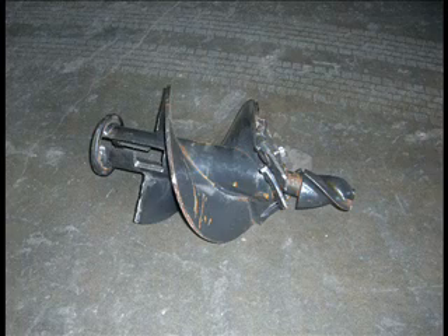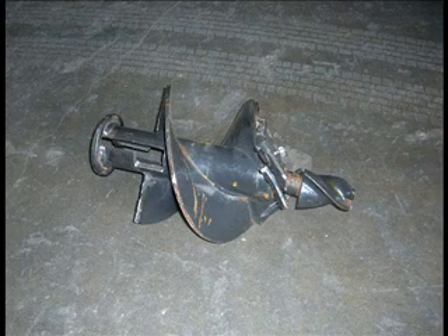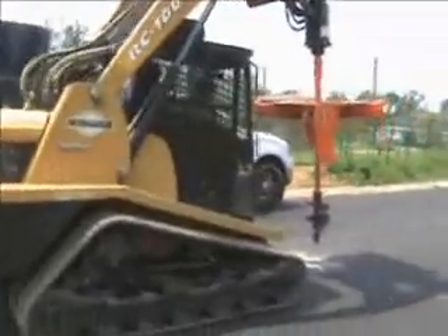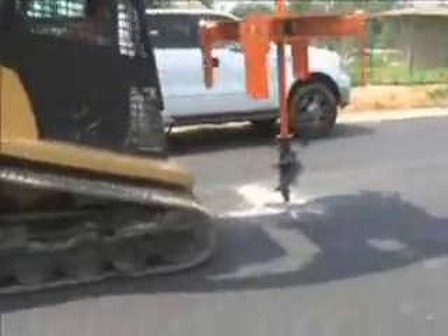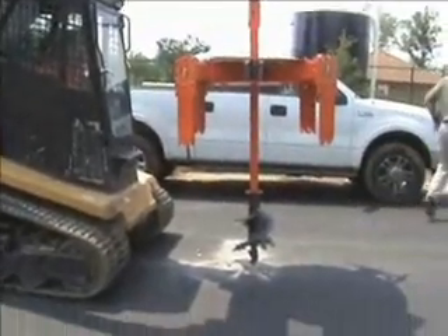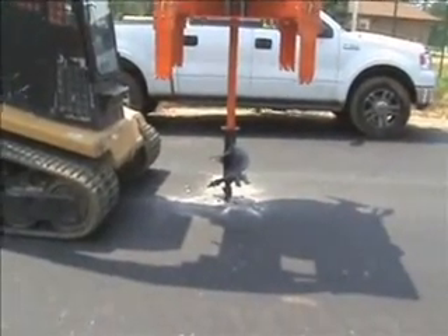Then we take this auger which snap fits right up on the end of our cutter shaft — it just slides and twists, takes a second to put it on that key-shaped end. And then we drill into the road right over the key-shaped hole in that round plate with that auger. It cuts right through the asphalt; it just takes a couple of minutes.